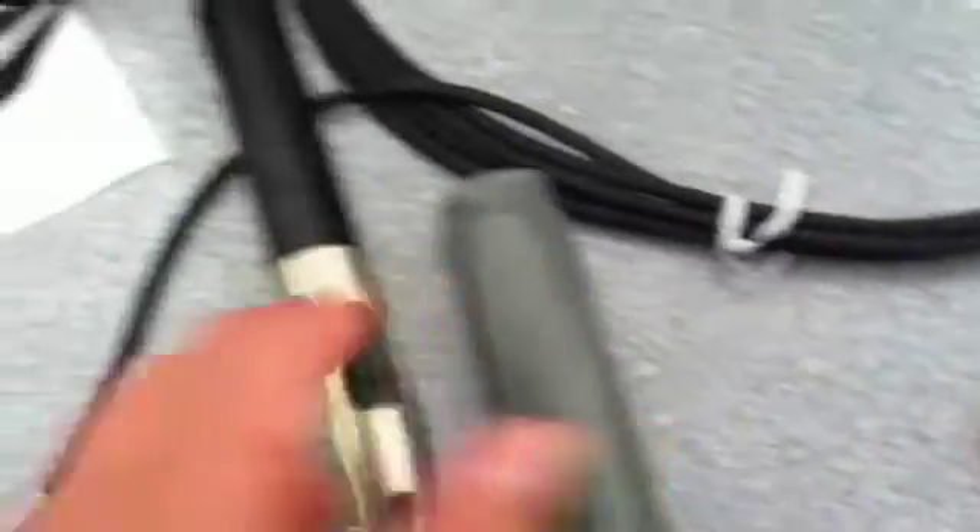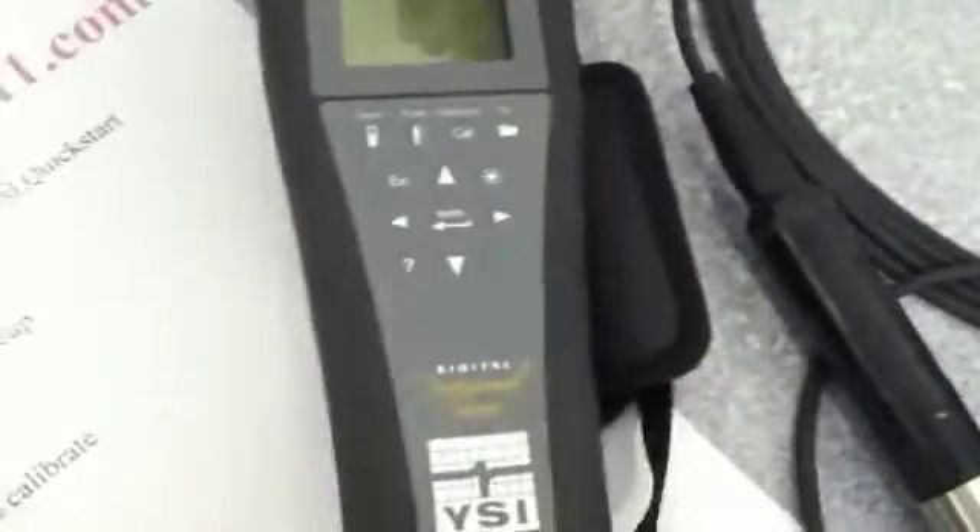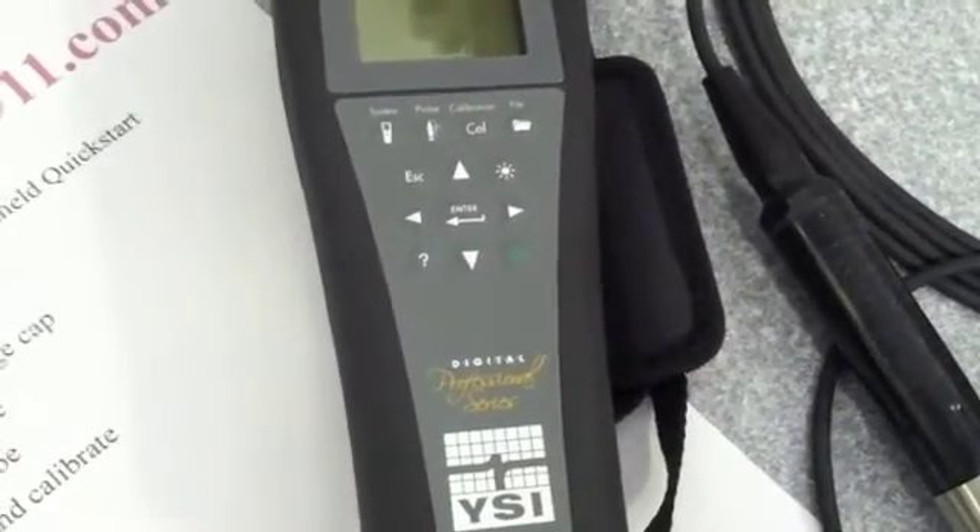Then we're going to put the sheath on and connect the cable — it's a military cable. Just line it up and simply twist it clockwise.